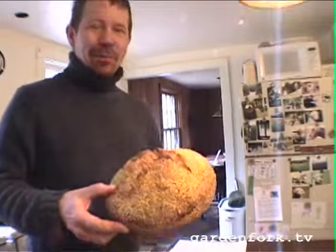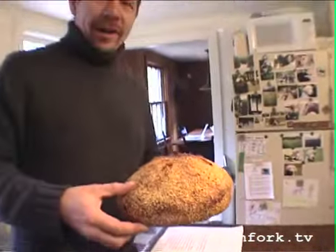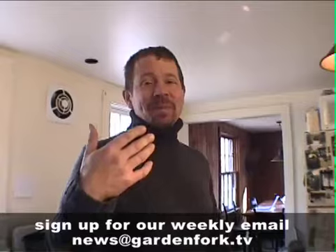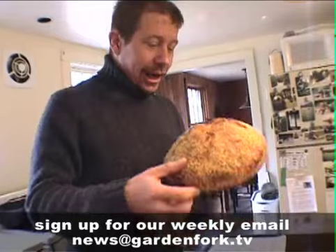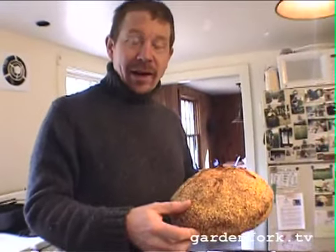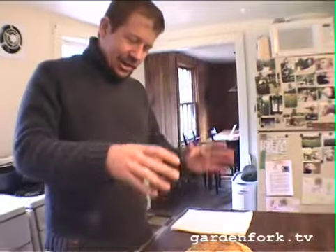Jim Leahy from the Sullivan Street Bakery was interviewed by Mark Bittman of the New York Times, and Jim gave out his amazingly simple recipe for making bread. I'm not a big bread baker — my sister's the bread baker in our family — but I made this last night and I was just blown away by it. This looks like, smells like, and tastes like the kind of bread you buy at a real bread bakery.